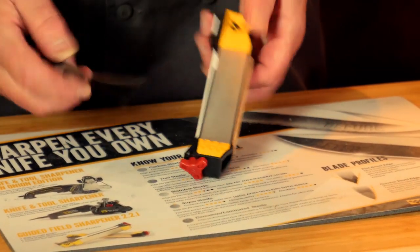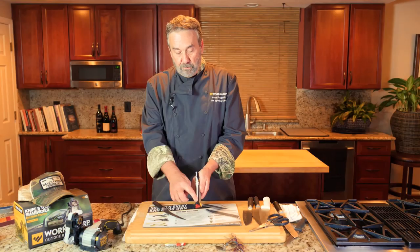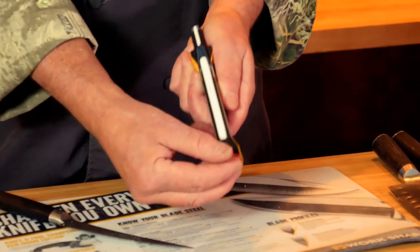There's the smooth side there. Then you hone it, then you strop. There's a little groove on this honing rod here.